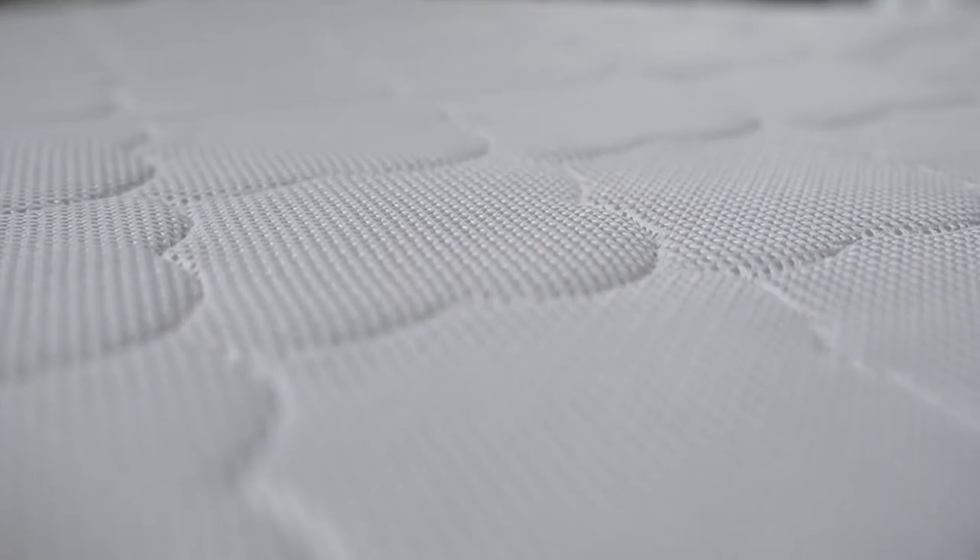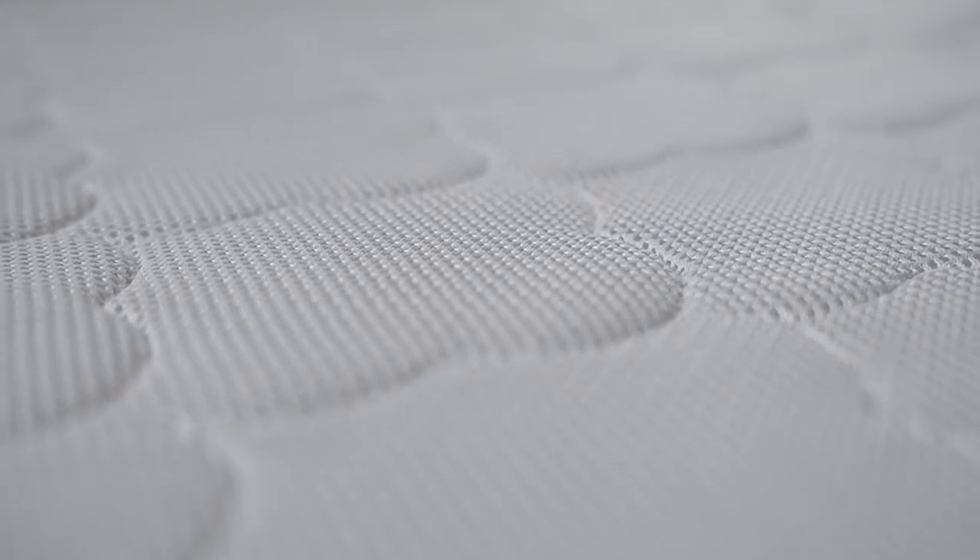The mattress is also GreenGuard Gold certified, which means it meets rigorous chemical emission standards, so that should help you breathe a bit easier when buying it.